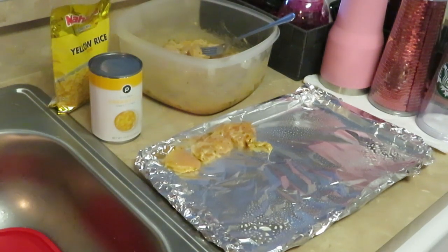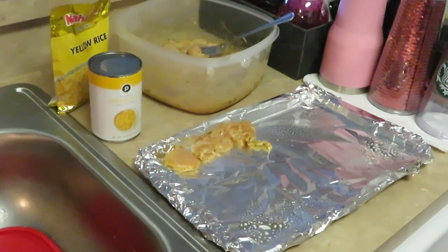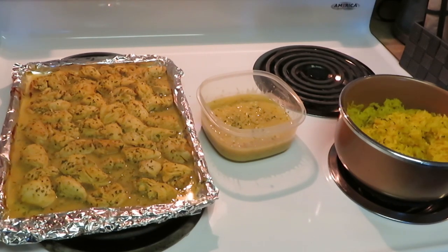Basically what you do is lay your yellow rice down, lay down your chicken, and take the cream of corn and lay it over the chicken. It is delicious guys — that lemon pepper with the nice soft yellow rice and that cream corn, it's delicious. Let me go ahead and get the chicken panned up and get it in the oven. I'll be back.